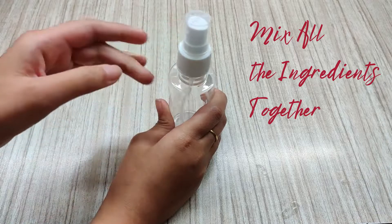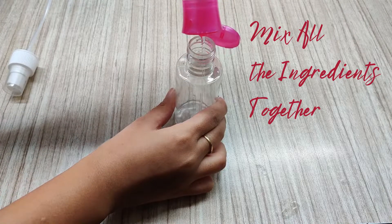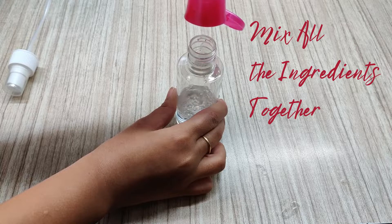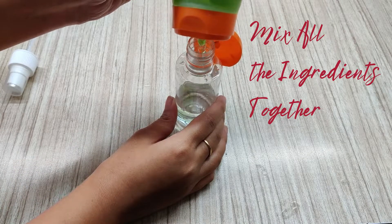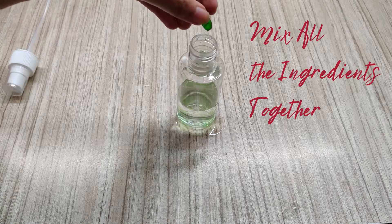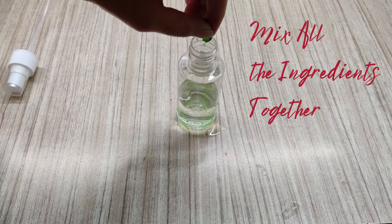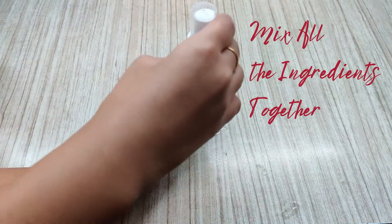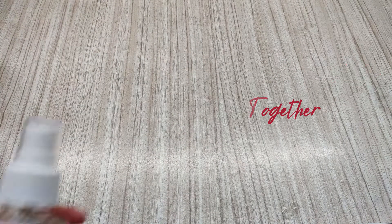Mix well all these ingredients together in the spray bottle. Your face mist is ready.